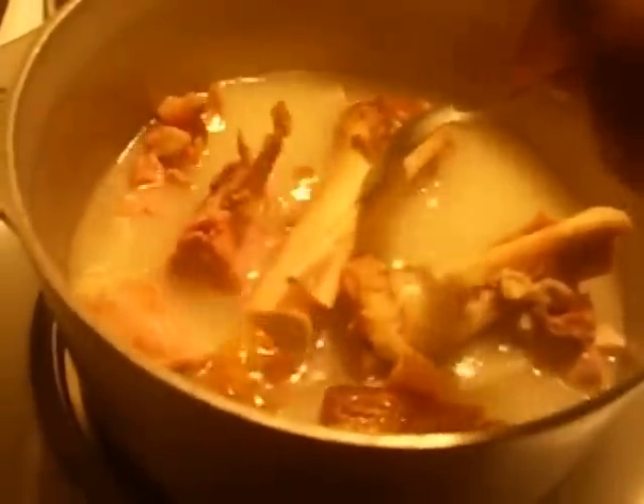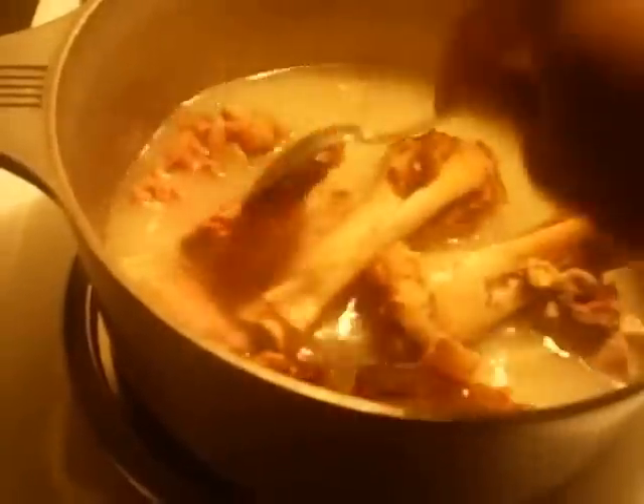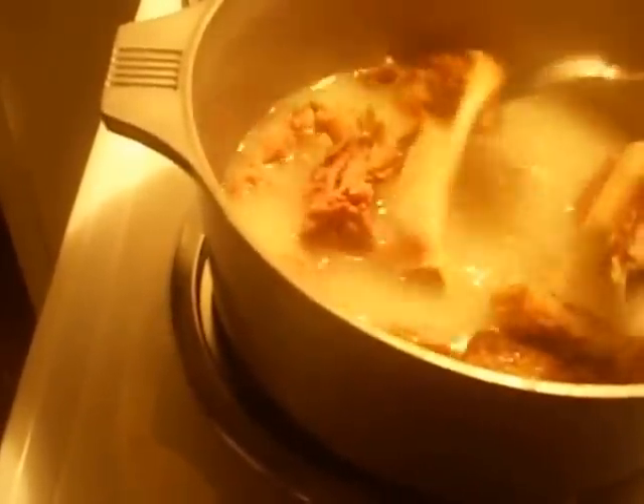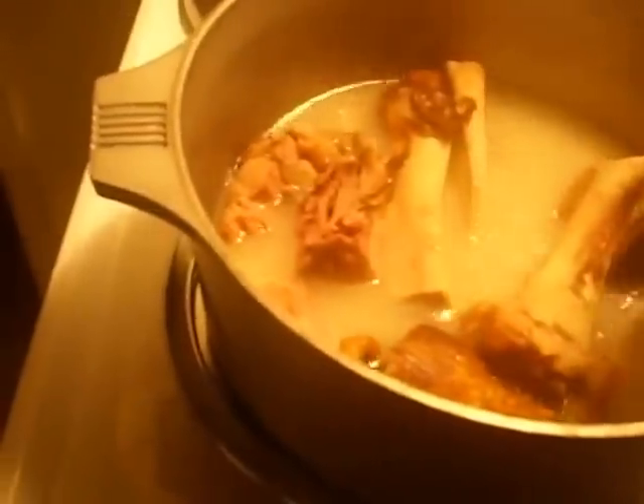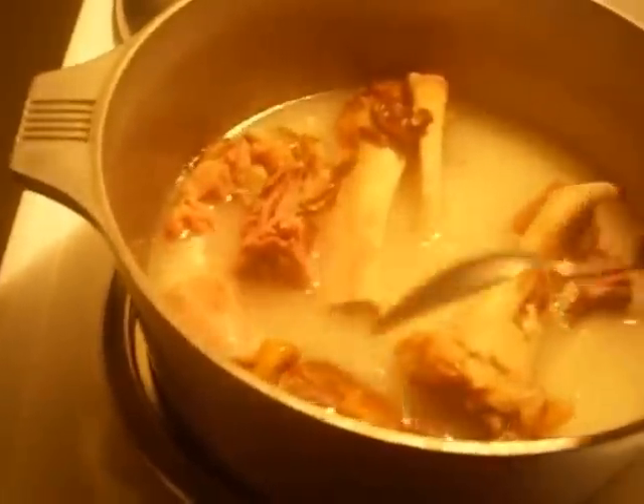They're still a little tough, so let's give it about 10 more minutes. Then we'll go ahead and add the greens, and I'll show you my little twist on it. I'll come back and show you what it looks like when it's complete.